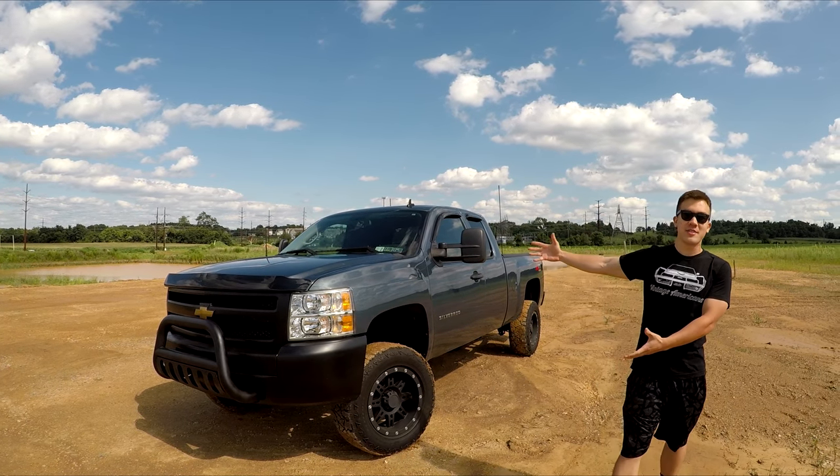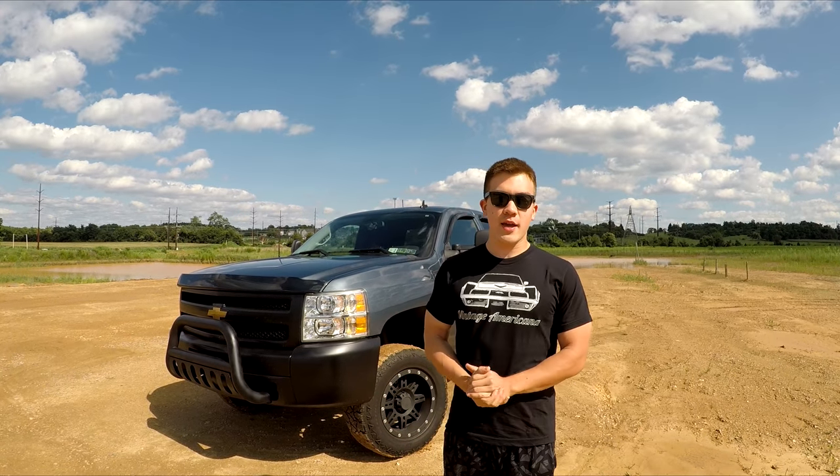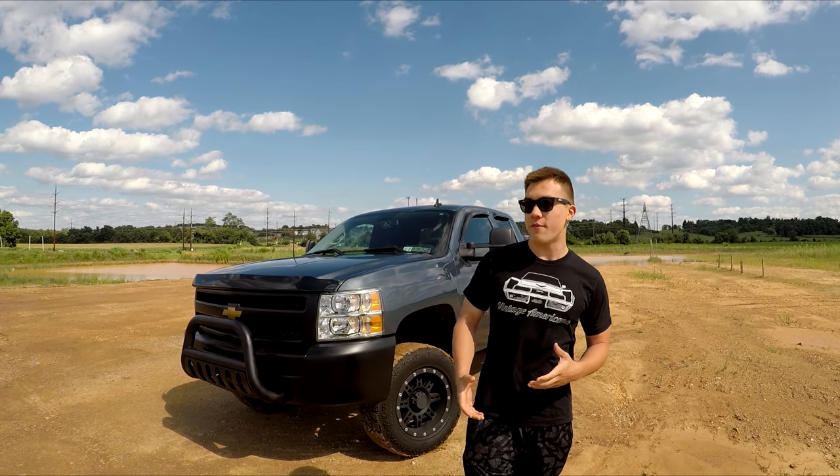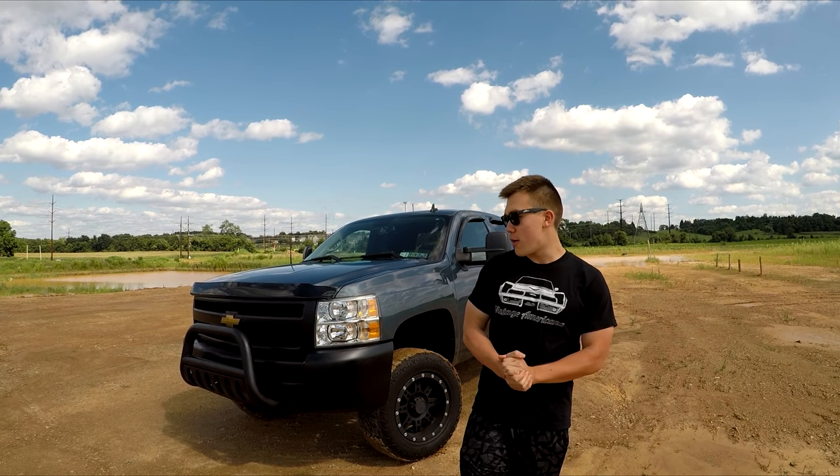So today I got here my Silverado Z71 and I just want to update you guys on the different mods and stuff that I did to the truck. I did a lot of stuff. I did make an update video about my truck a couple of months ago, but I've actually done a lot of stuff here in the past couple of weeks, so I figured this video is very appropriate here today.